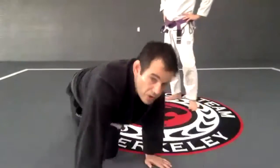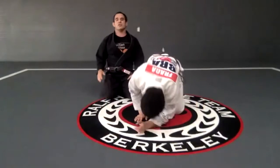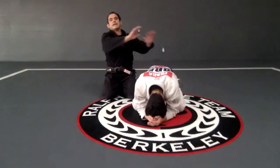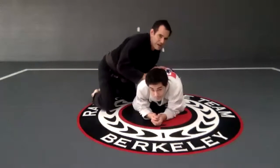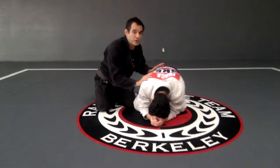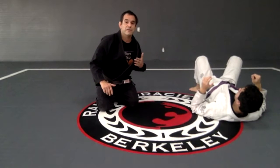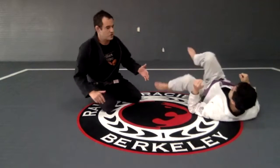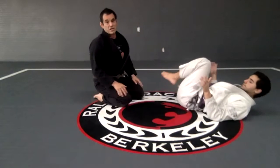So what the person should do — we were training last class. He's going to start in that position right here, and then I can push or I can pull. So remember, every time I'm here and I want to get side control, if I push him away I cannot give this space, because what's going to happen is he's going to turn, and now I need to pass his legs.